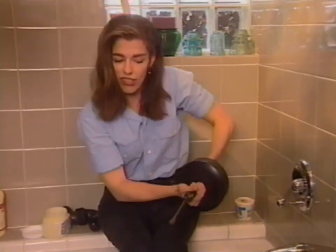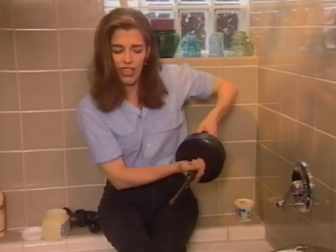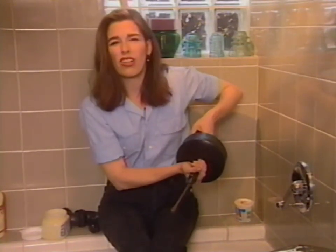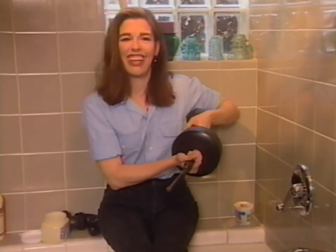When it finds the clog, it gets wrapped right around these coils, which is great. As you're pulling it out, you have to keep turning it clockwise — or else if you reverse direction to try to free it, the clog will get off the end of the thing. That's no fun at all, because the whole point of this is to see what the heck is down there.